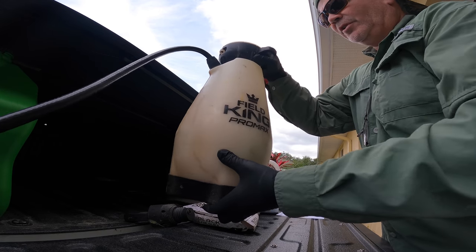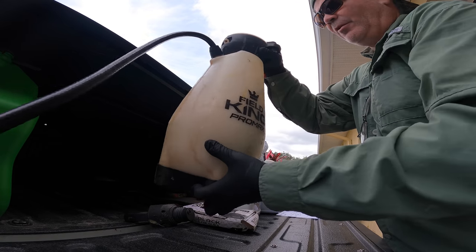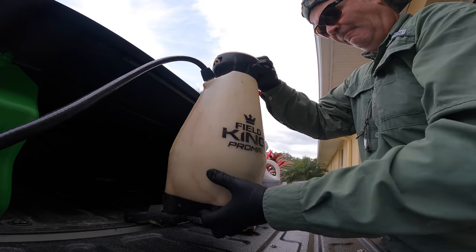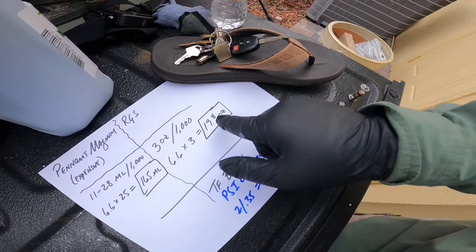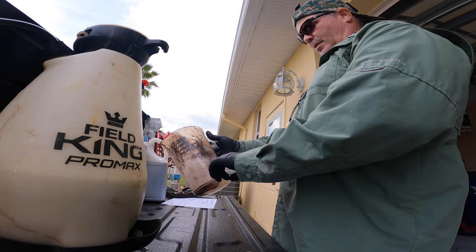A lot of people like to shove a drill in here and stuff. I've never found a need for that — good old-fashioned arm power works just fine. Now on the RGS, 19.8 ounces is what we need — so almost 20. So right there.